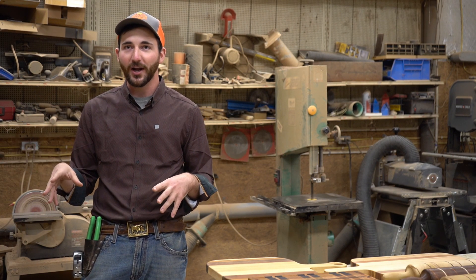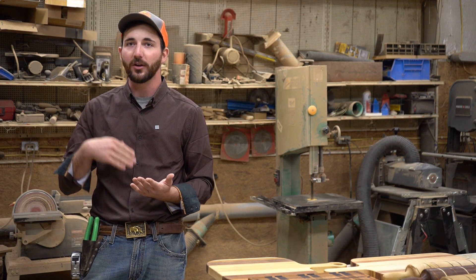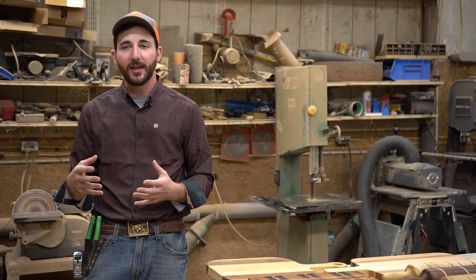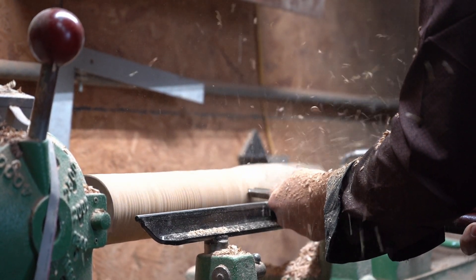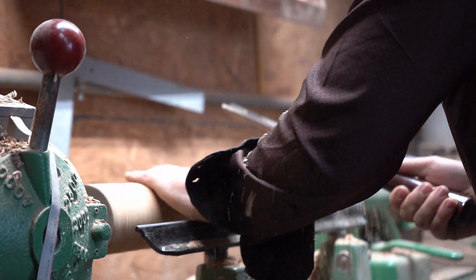I couldn't care less about 4-H in general — I just wanted to one-up myself on doing another project, and how can I expand my abilities and skills and do more complex projects. It just grew exponentially in my passion for woodworking.